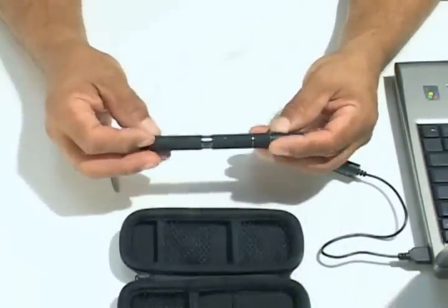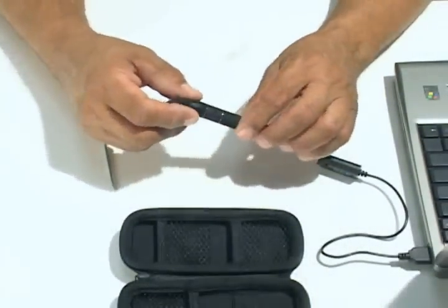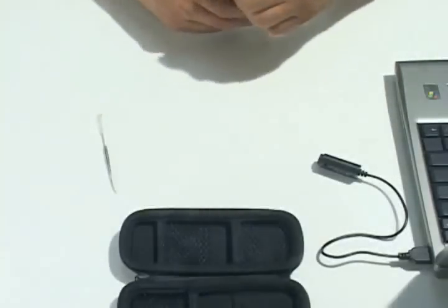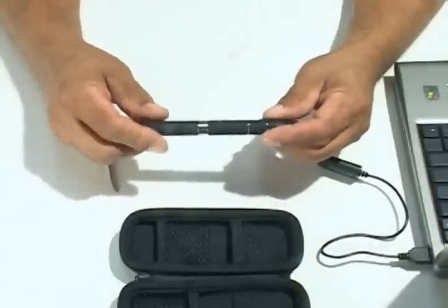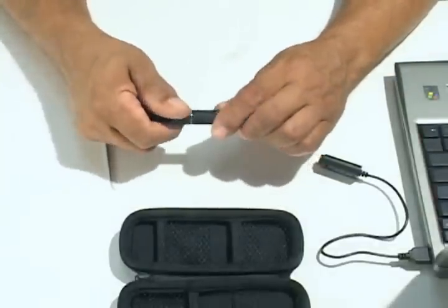The kit comes complete with a vaporizer, battery, USB charger, cleaning brush, and handy traveling case. Everything you need to start vaporizing in seconds.